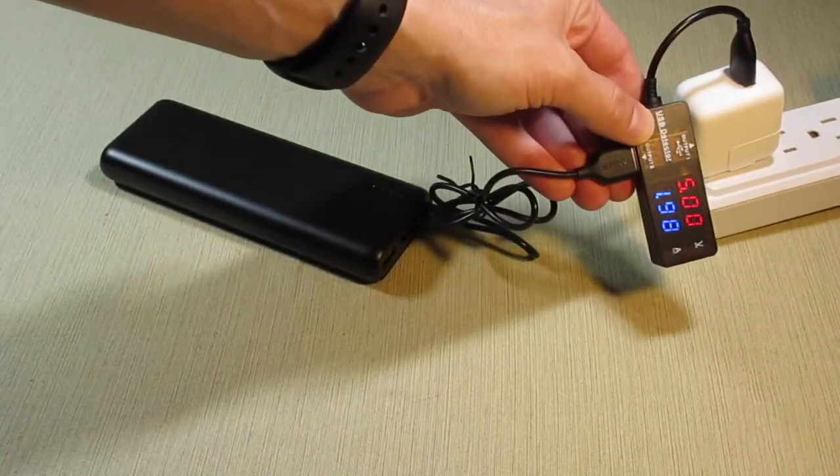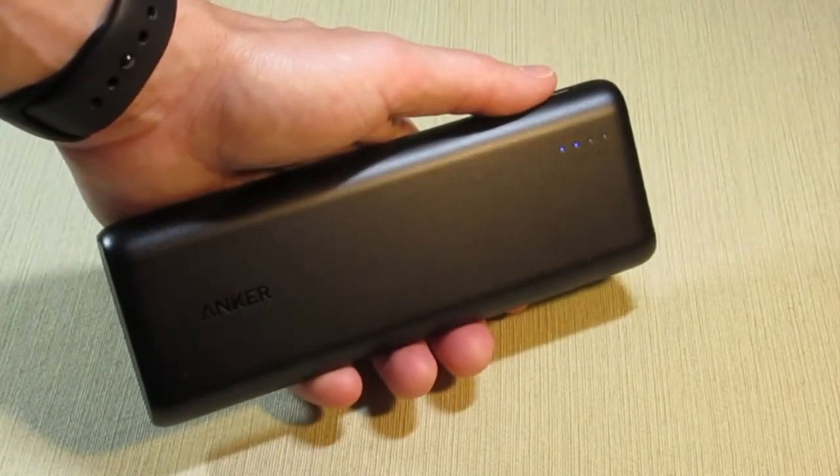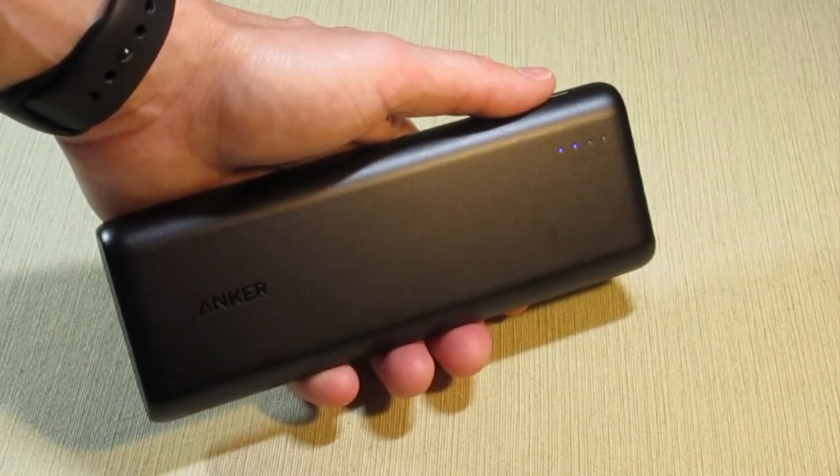You can check the capacity of the power bank at any time by tapping the power button. Up to four blue LEDs will come on to indicate how much charge is remaining.